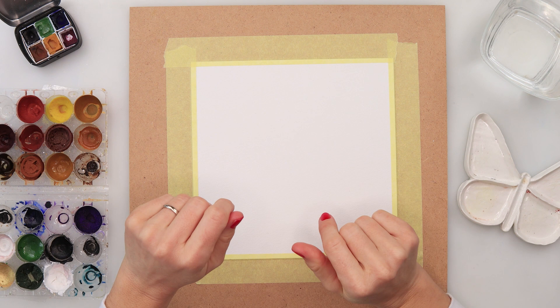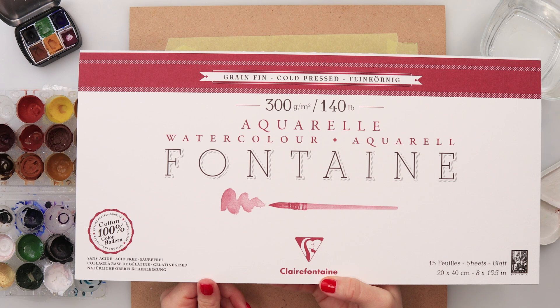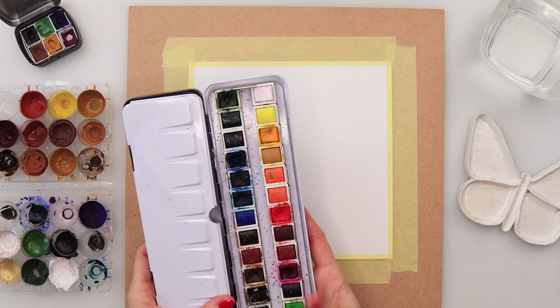Hey guys, welcome to my channel and to this video. I thought with this one I will step away a little bit from Christmas, still in a winter theme. I will be using this Clairefontaine watercolor paper — it is 300 gsm or 140 pounds, 20 by 40 centimeters — which I have divided into two parts. One half I glued onto this MDF board.